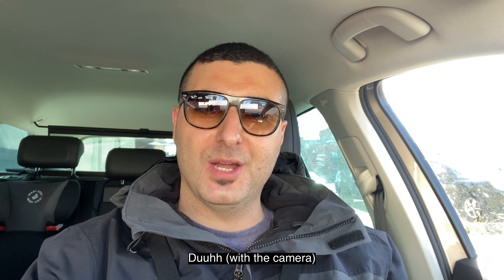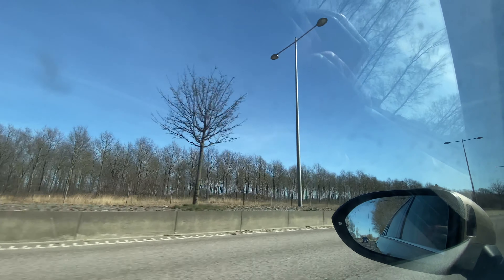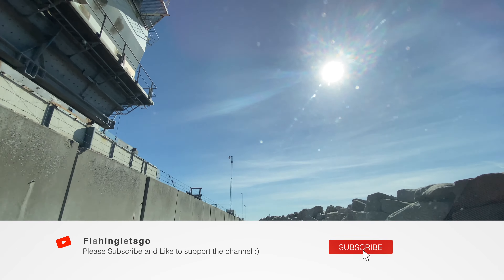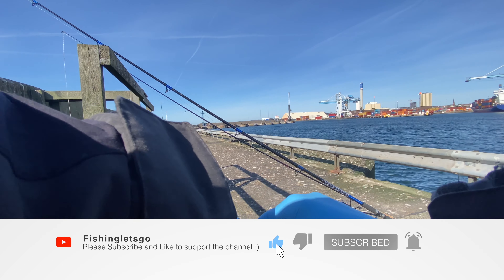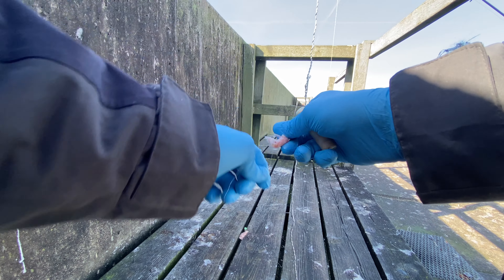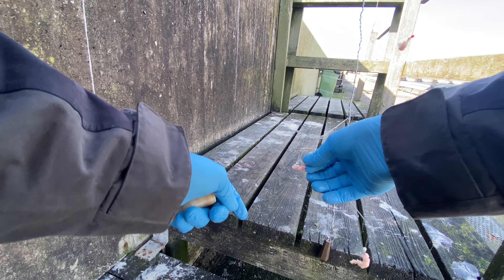Welcome to another fishing video guys. Today's mission objective is to do some underwater fishing and to fish for some herring, because I need to fill up on my bait bucket. Let's see how it goes, let's go.